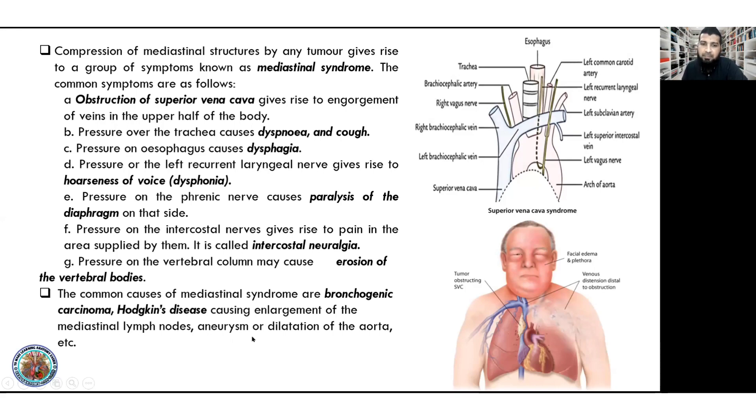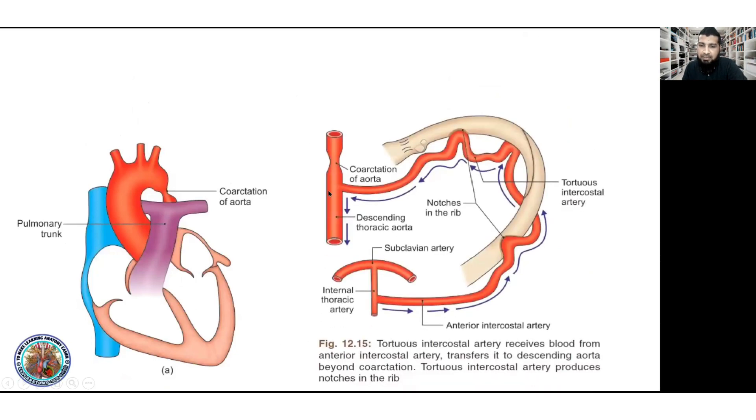Aneurysm — dilation of the aorta. Coarctation of aorta is narrowing of the aorta. It has pre-ductal and post-ductal types. On the embryology side, the concept involves the ductus arteriosus. Coarctation means narrowing of the aorta at a particular level — pre-ductal or post-ductal.